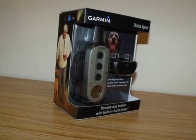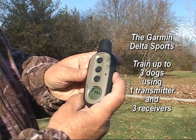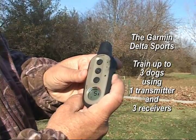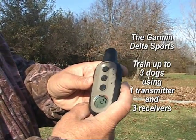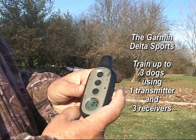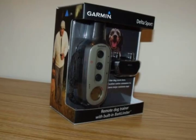The Garmin Delta Sport also allows you to train with one transmitter. You can go from the blue collar to the black collar to the red collar, so you can train three dogs with one unit. Another great feature of the Delta Sport is that it has a bark limiter mode.